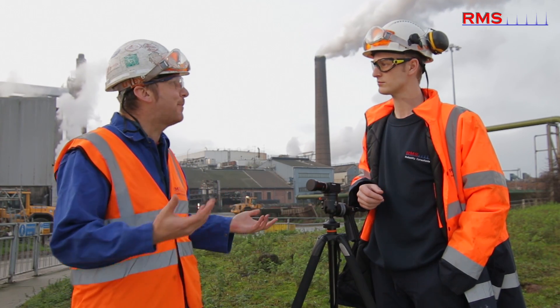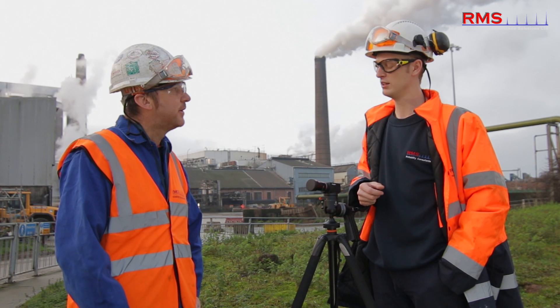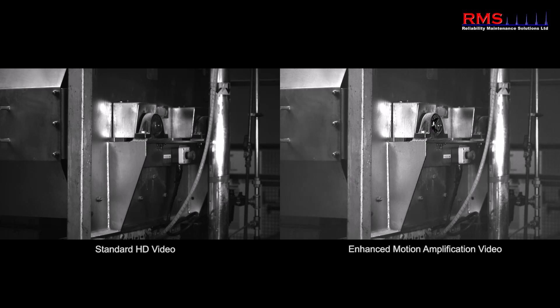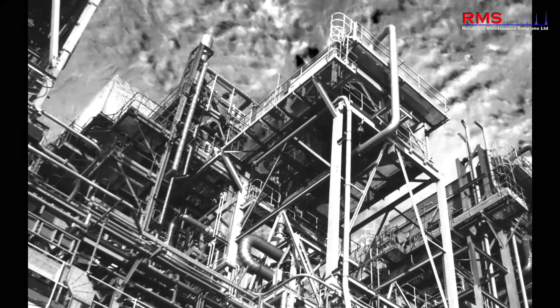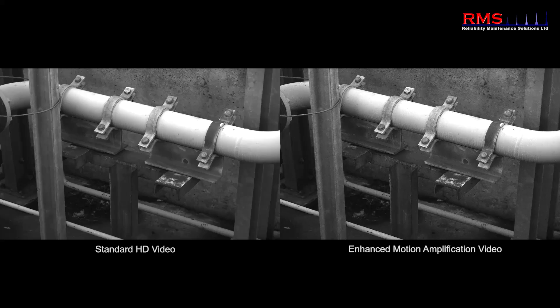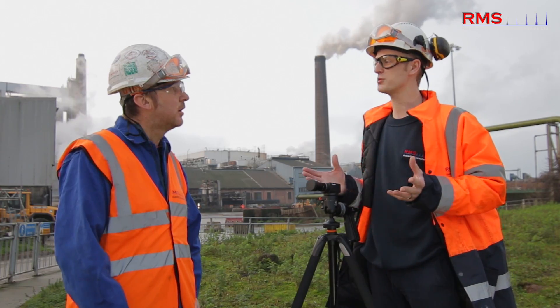It has a wide variety of applications. It's got a good scope for things like rotating assets, structures, pipework, structures related to rotating assets, and also a new area of processes.